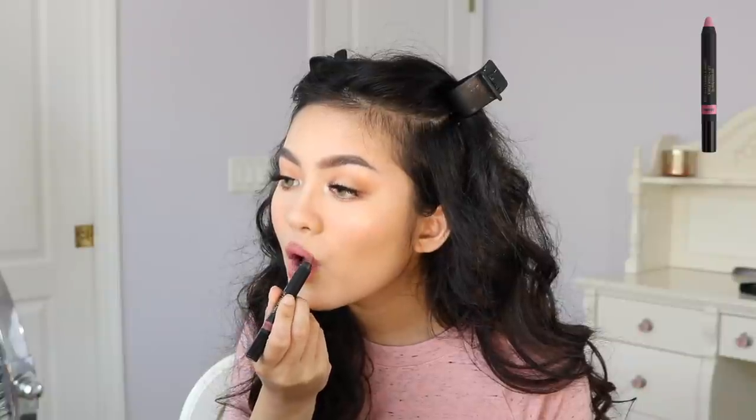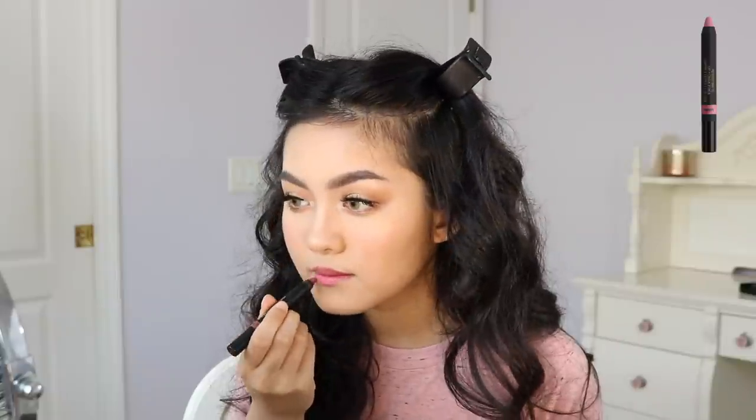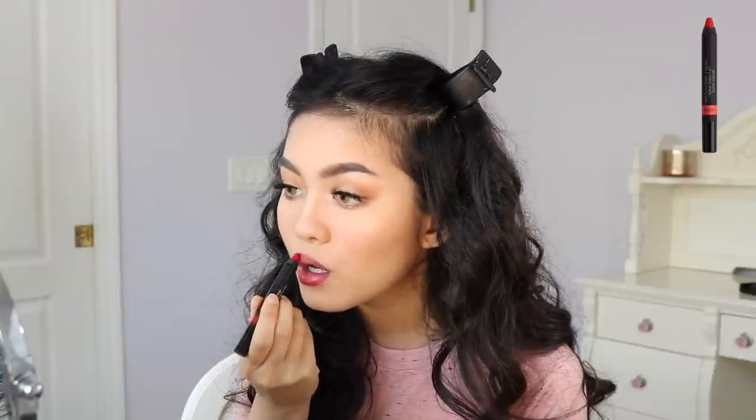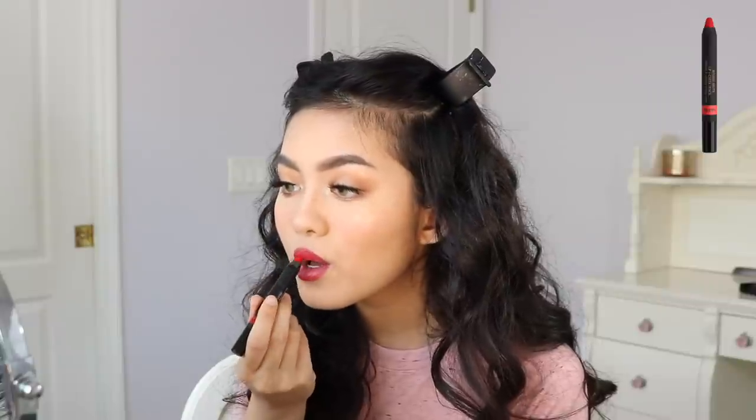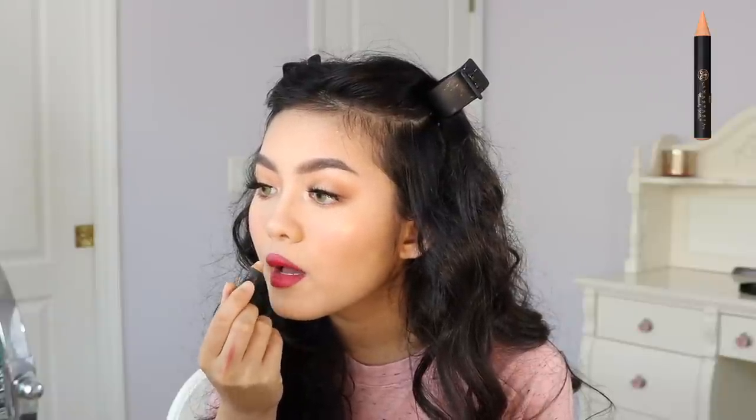For this first lip option, I'm using the Nudestix Intense Matte Lip and Cheek Pencil in Purity to line my lips. And then I'm going to fill them in with the Nudestix Intense Matte Lip and Cheek Pencil in Stiletto. I wanted it to be more of a gradient lip, so I'm using the Anastasia Pro Pencil in Base 1 to go over the border of my lips.